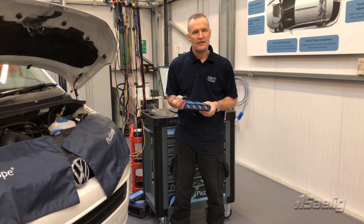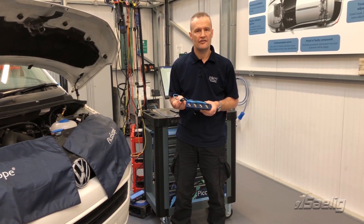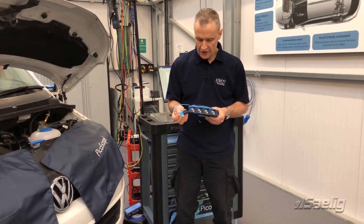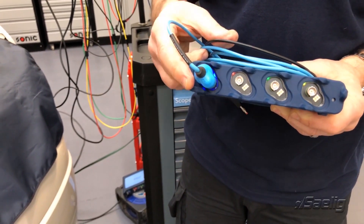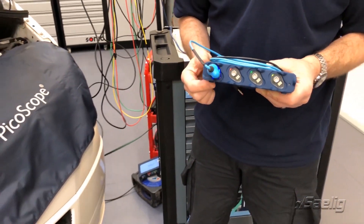Here we have a BNC plus times-one blue test lead. It still utilizes the conventional BNC for the signal, but now with the additional six pins. When we connect — it's a clip connection — you'll notice that the blue shell of the BNC plus lead is indicated with a blue LED all around the input.